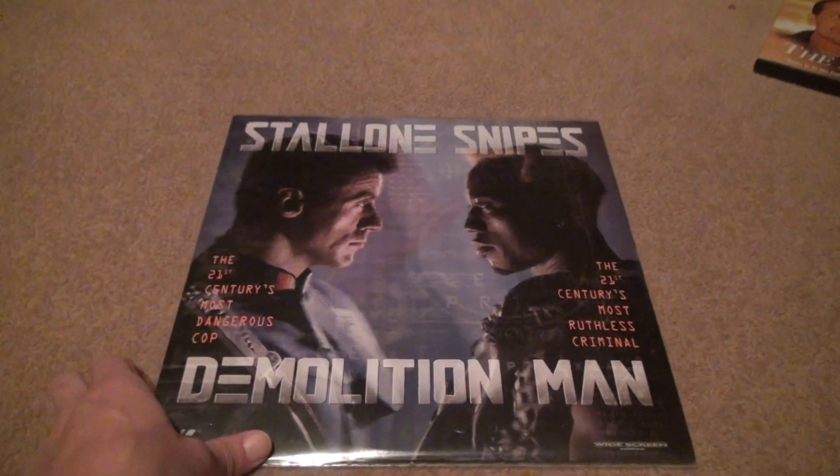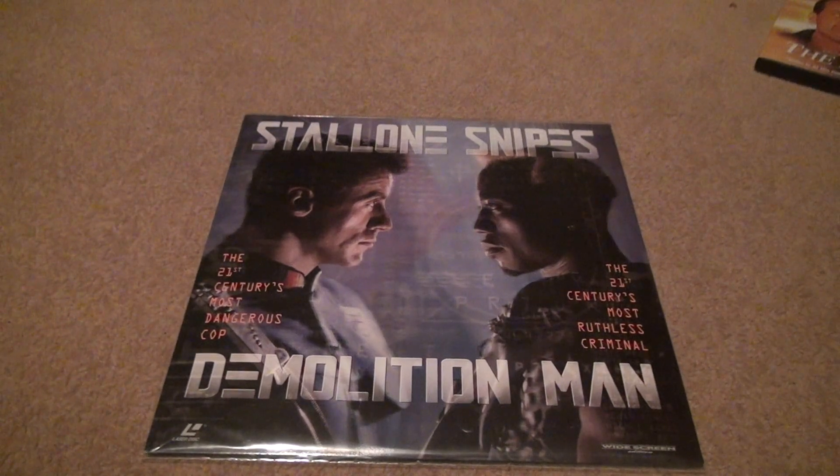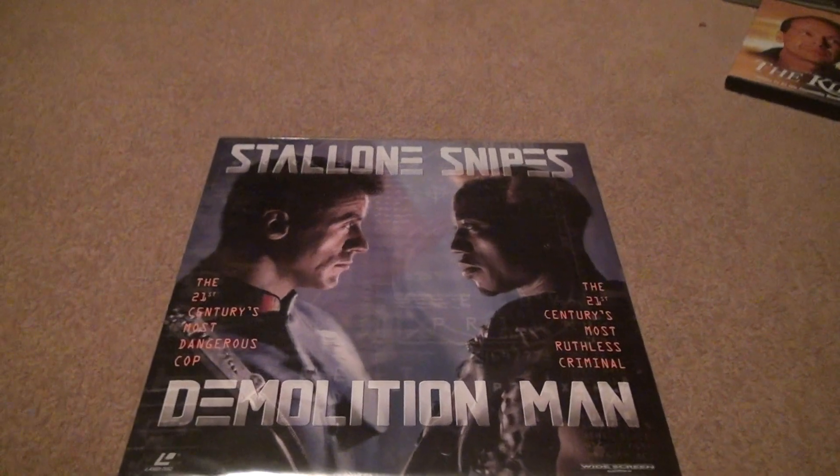Here we are for the next LaserDisc unboxing — Stallone and Snipes in Demolition Man. The 21st Century's Most Dangerous Cop against the 21st Century's Most Dangerous Criminal. Too bad this did really bad in the box office, but not everything is about the box office in my opinion.